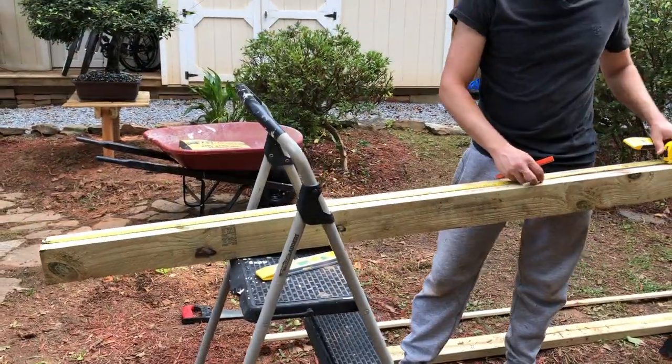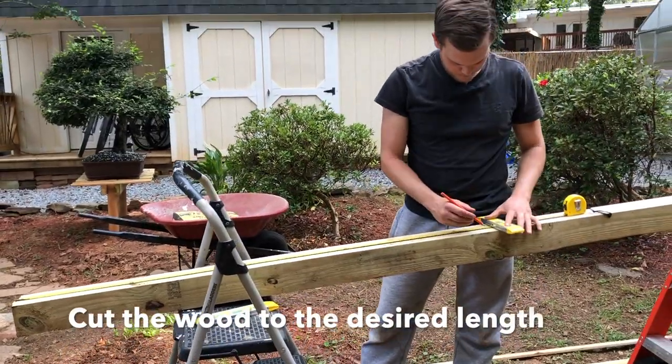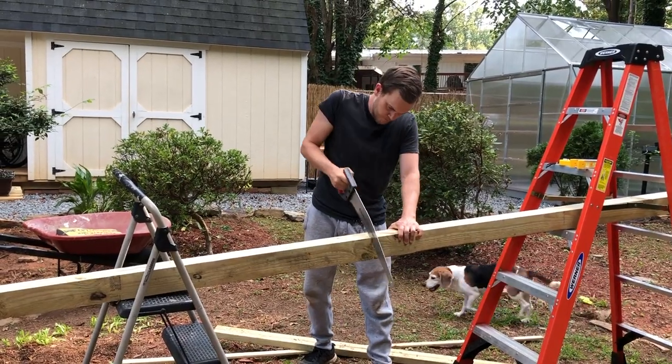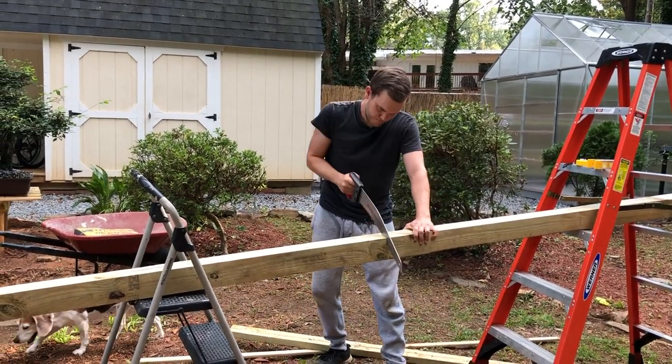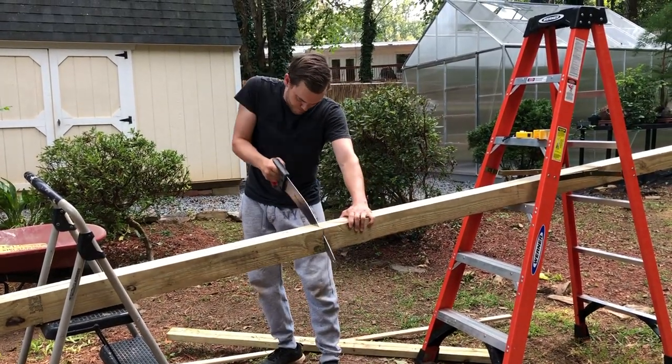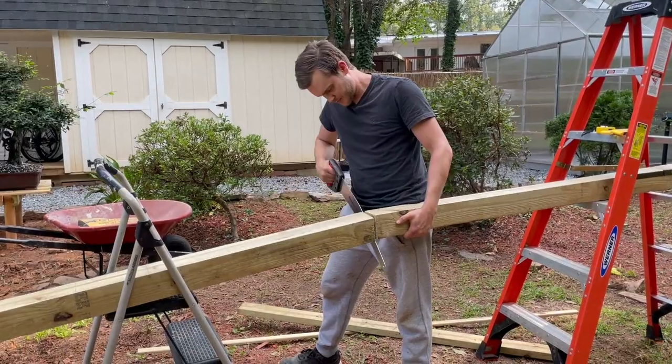Now I go ahead and measure out the four by four post. Since I want about three feet exposed, I want two feet in the ground for stability, so I measure it out to about five feet. Then I use my hand saw and cut the four by four.